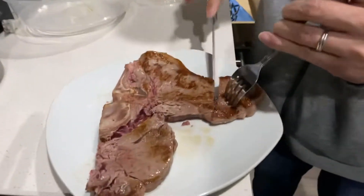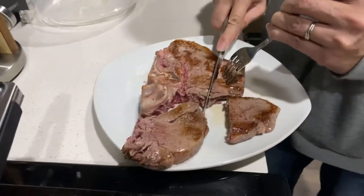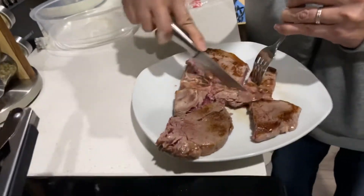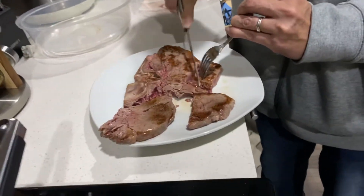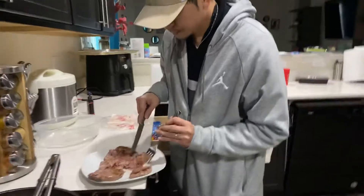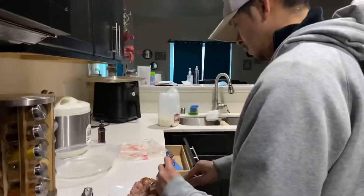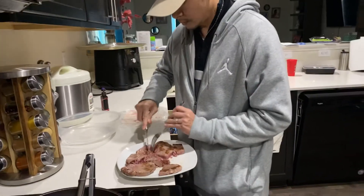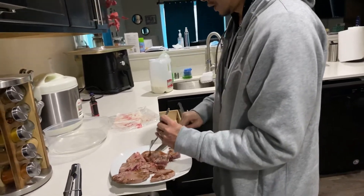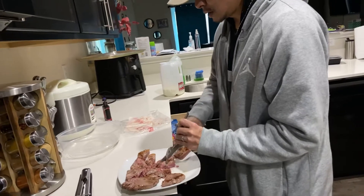I want to cut small pieces for her. She will chew right away — well, she doesn't really chew, she just swallows. I don't know why. Our dog is so pretty, she's a really good girl. So I have to cut small pieces for her because if I give her big pieces, she just swallows it. At least she can chew something.